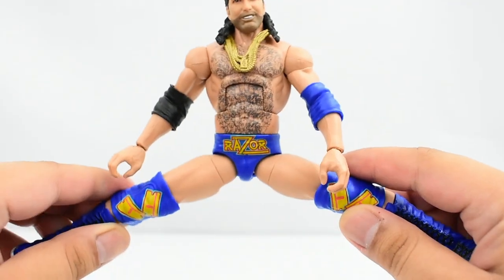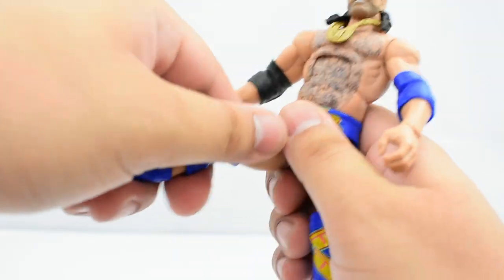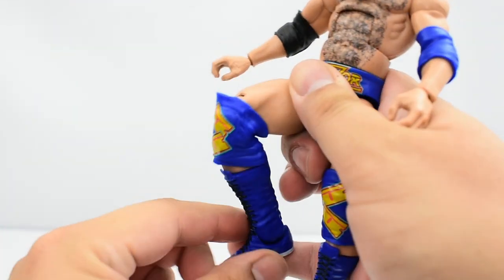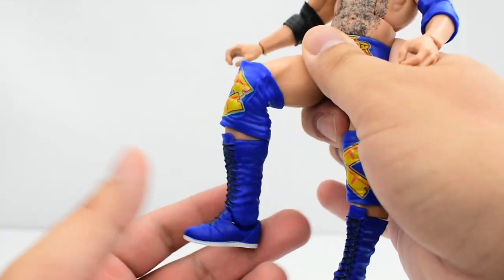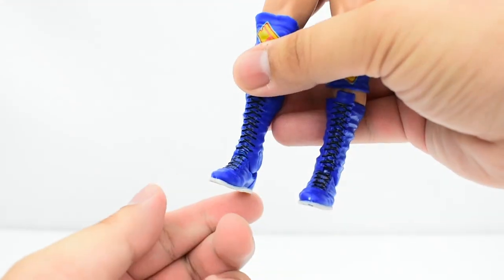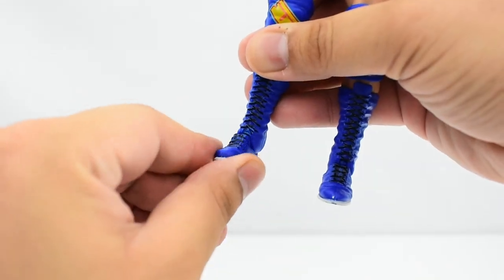He has a ball joint at the hips, which allows the legs to go really far out, and he can go fairly high up — a good range of motion. He has a cut at the thigh. Double jointed knees, unfortunately hindered by the knee pad, so you can bend it back but it'll end up going into a 90-degree angle on its own. He has a cut at the boot, a hinge at the ankle allowing it to go up and down, and he does have some decent ankle pivot.